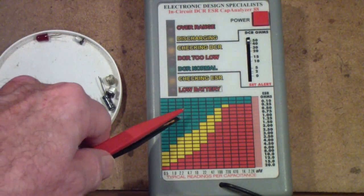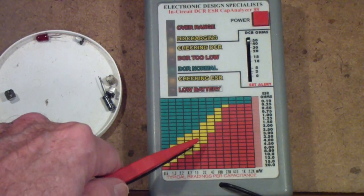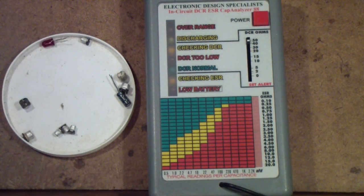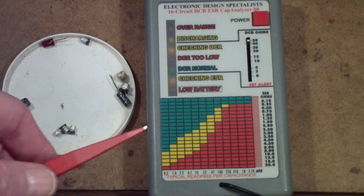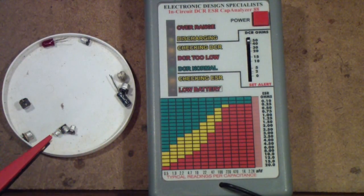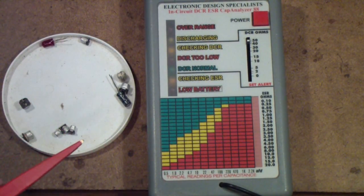If the ESR is in the green region, then it's good. If it's in the yellow region, it's questionable. If it's in the red region, it's bad. My advice is, if you start finding a bad capacitor in a unit, you probably should replace all of them. But because surface mount is so difficult to remove without damaging the board, I would suggest, if you can afford to get a tester like this, get one so that you don't wind up unsoldering a bunch of good capacitors just to get the one bad one.